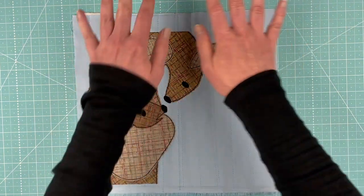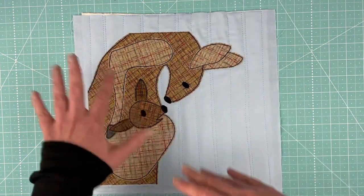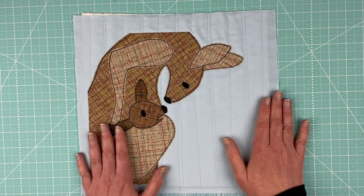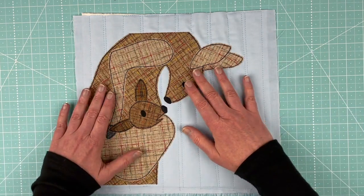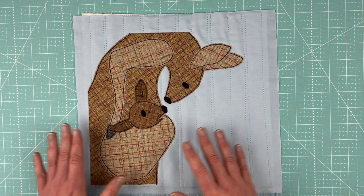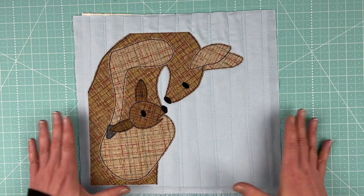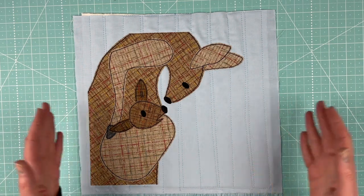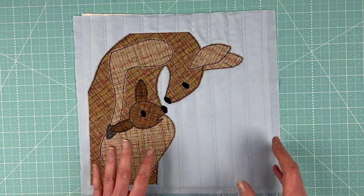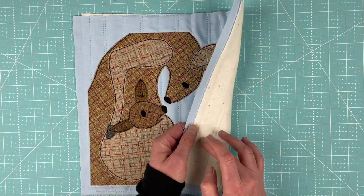I quilt the entire block with doodle stitching. After I'm done I press it and let it cool on the ironing board so it's nice and flat, then I do my applique on top of the quilted block, do all of my outline stitching, and trim it down to 10 and a half inches square so it finishes at 10 inches square when sewn together. I sew the blocks together with a quarter-inch seam allowance and press all seams open to minimize bulk.